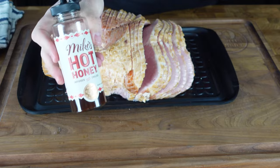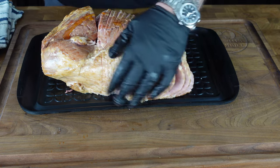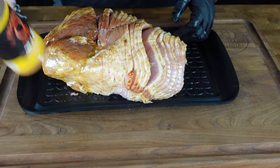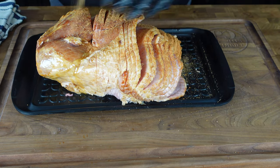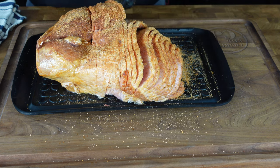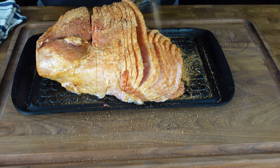To get the ham ready for the grill, besides trimming it up, we gotta give it a little extra flavor. We used Mike's Hot Honey as a binder — rubbed that all over and got it into some of the sliced-out spots. Then we used Cosmos Honey Pecan Rub and Honey Killer B, going for a nice sweet barbecue flavor. We got the seasoning in between the slices too — not just on the outside like a typical honey baked ham.